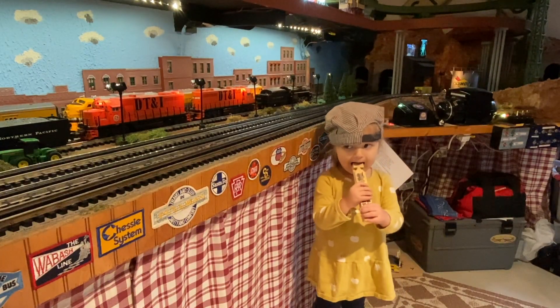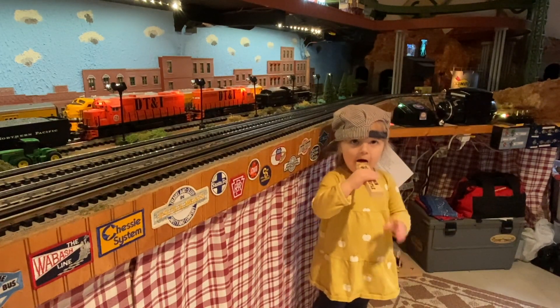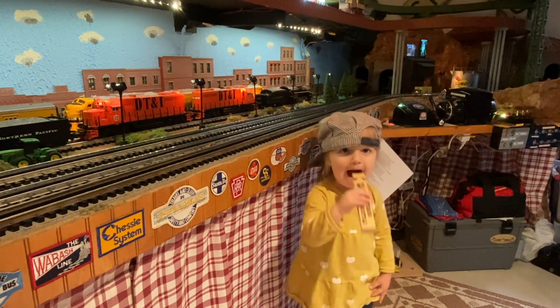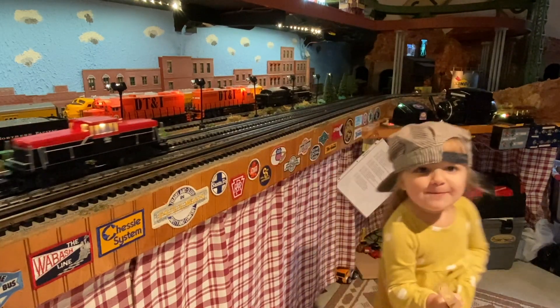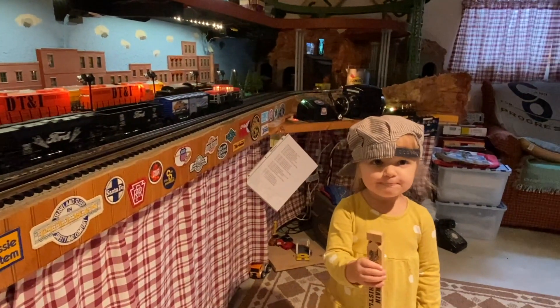All right, take her forward. Abigail, show us your whistle — make it sound, blow the whistle. All right, do your whistle again. Now one more time.